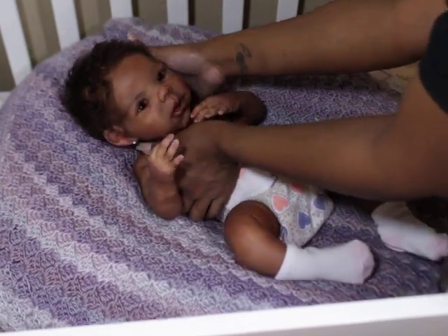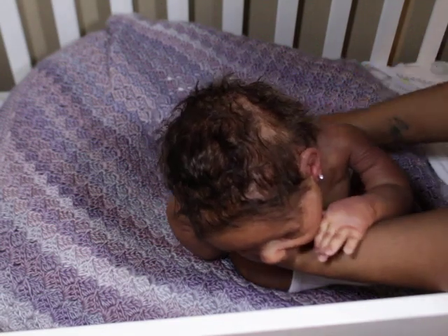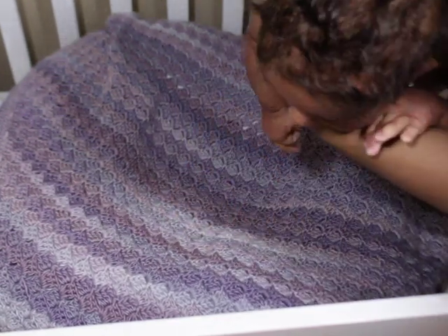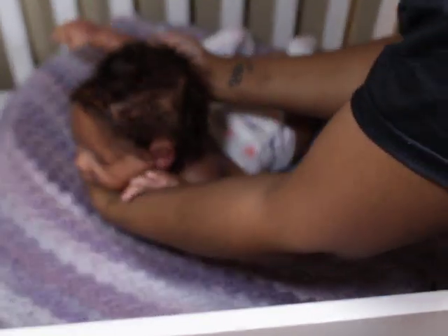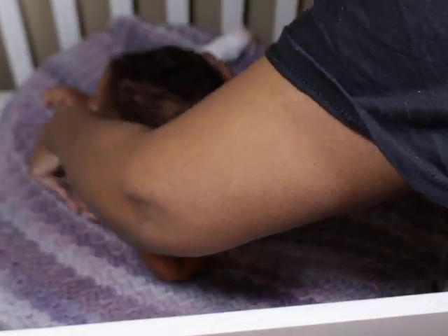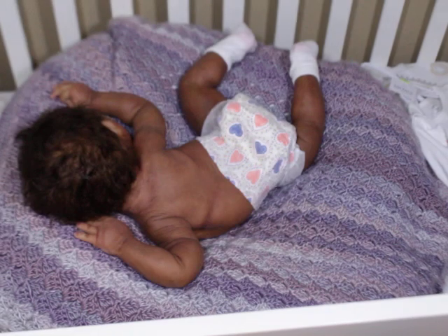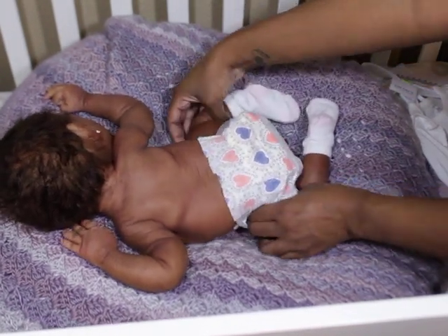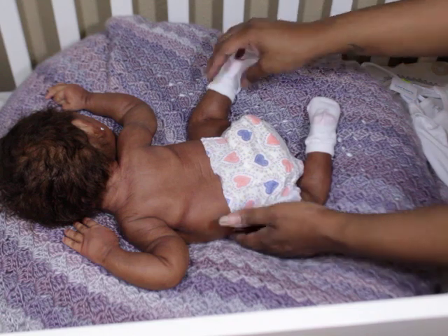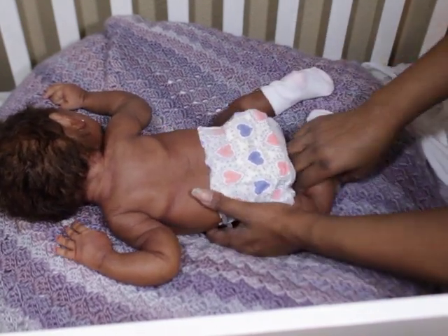When you paint in super soft silicone you have to be very, very, very careful because of the creases and stuff like that. But she's so poseable — that's what I love about my kids, that's why it's like this.